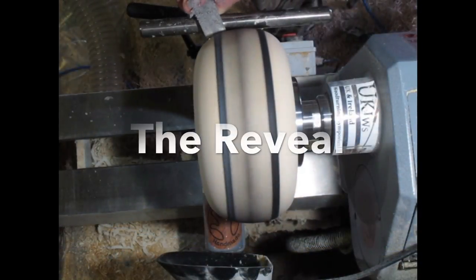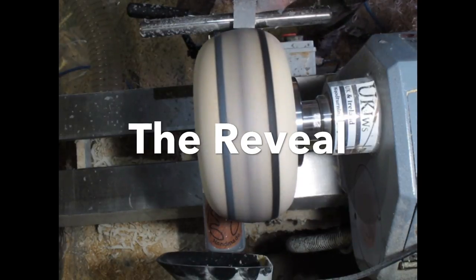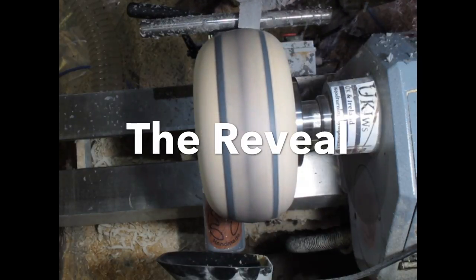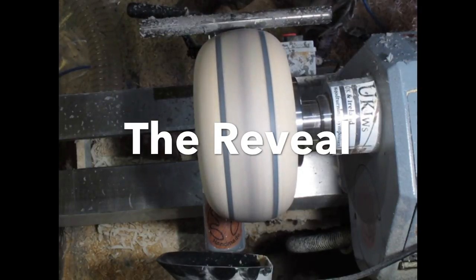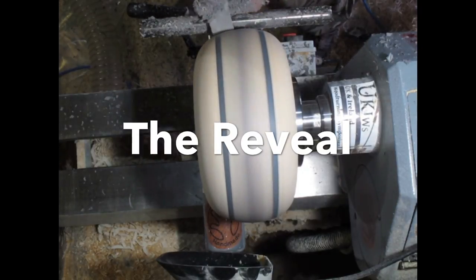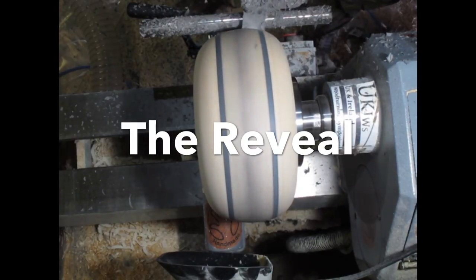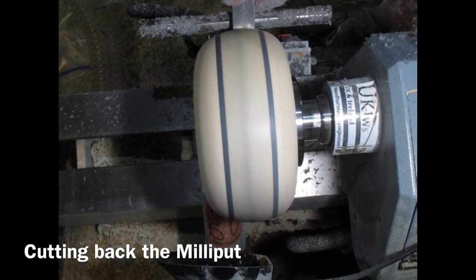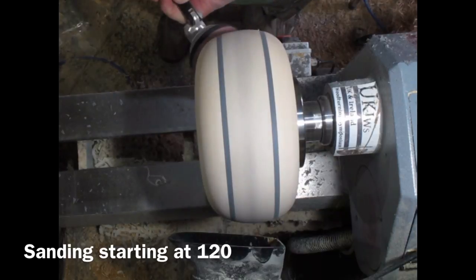Then we're back into the workshop. Square nose scraper, and I'm just cutting back the Milliput now to get it flush with the wood. This is one of my favourite bits really — it's quite exciting seeing the pattern emerge. Very messy though; make sure you're wearing a respirator. Just rocking backwards and forwards, getting it down to the wood, until you reach a point where you're ready for sanding.